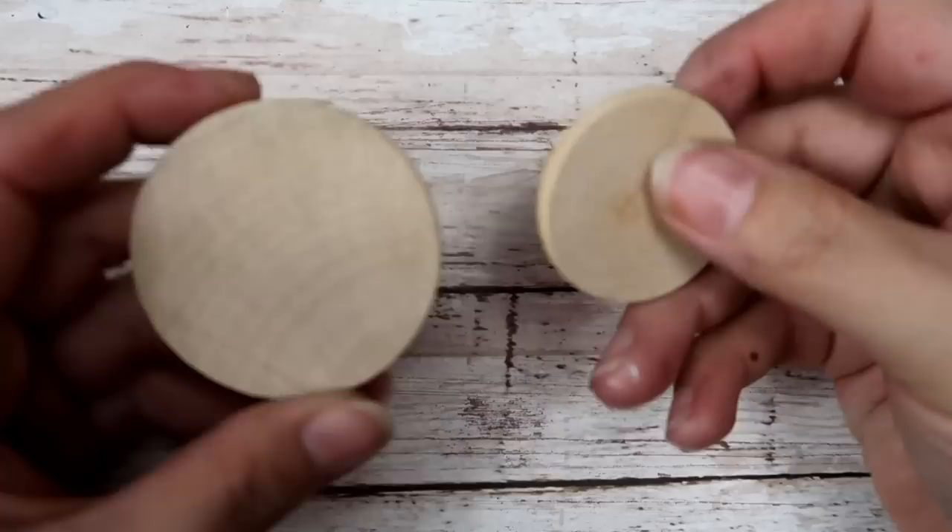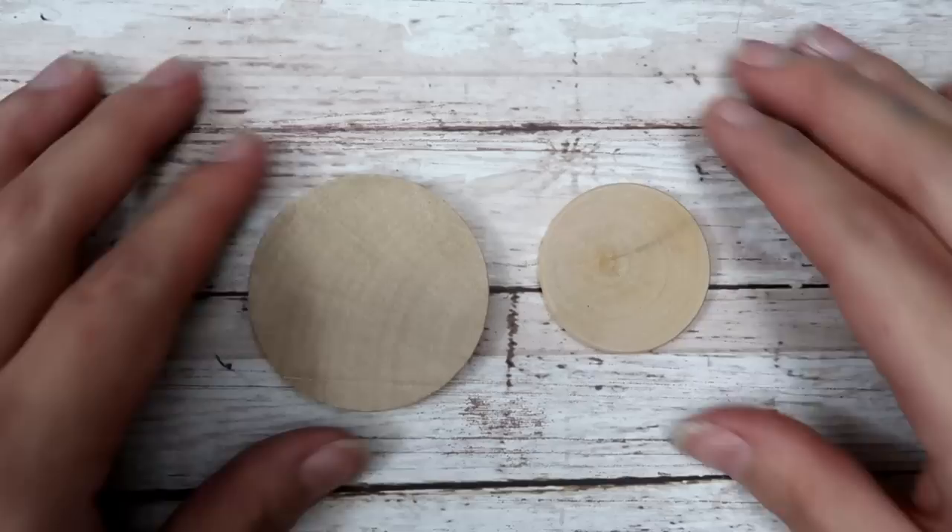Nancy sent me this Harbor Freight tools transfer punch set and the sizes look awesome and promising, but they are a little heavy. I will try to do a tutorial using these to let you know what I think about them and if they're worth buying. If you're ready to go about making a pendant, let's get started.